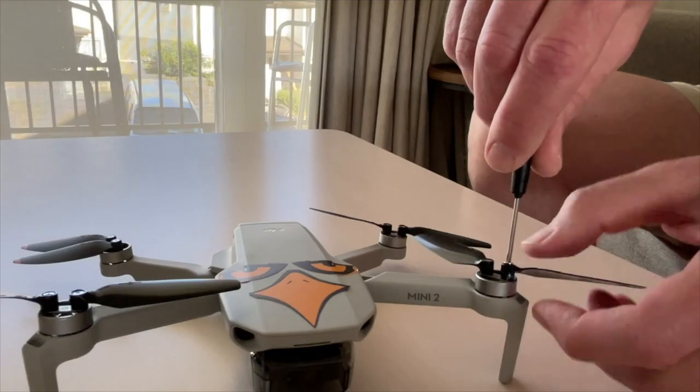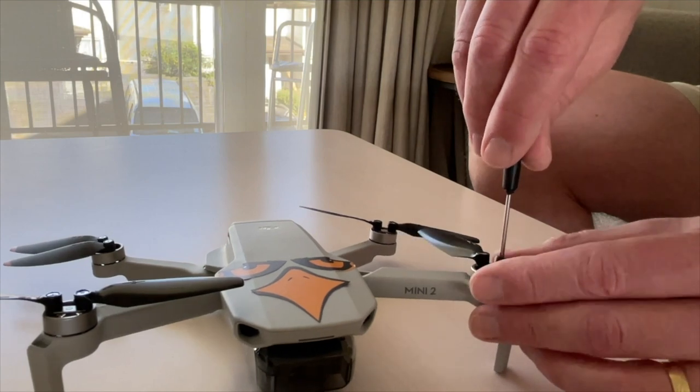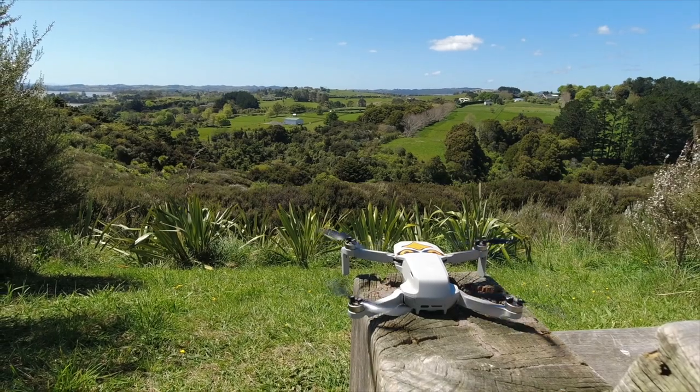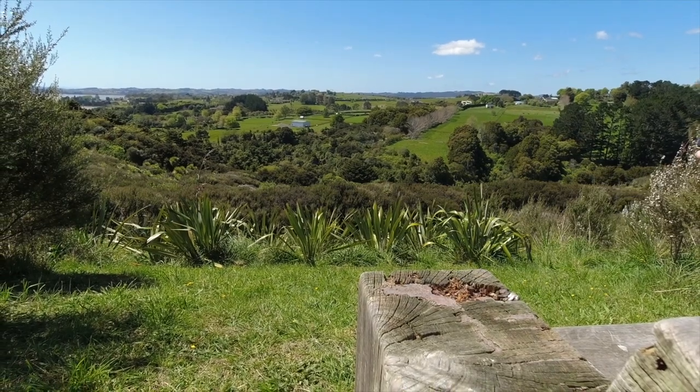Now one thing I did notice was that when I screwed the new propellers on some seemed to move very freely like the original DJI propellers and some seemed a little stiff, but when I fired it up the strength of the motor had no problem spinning them and it didn't seem to be a problem. So with that all done I took the drone out and put the low noise claims to the test.